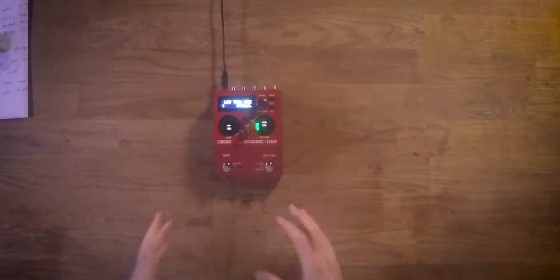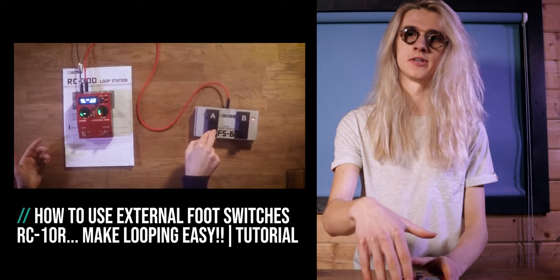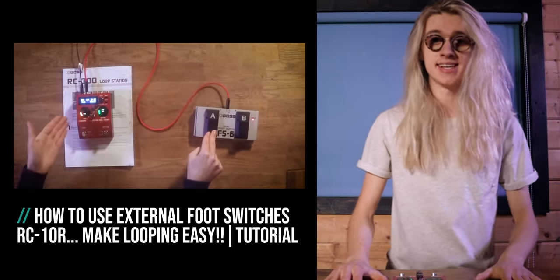You're probably wondering why your Boss RC-10R doesn't work like the demos — that's because out of the box it comes in parallel mode. Parallel mode lets you run two tracks together in tandem, synced, so track one and two play at the same time rather than one at a time. Personally, I'm not too keen on this mode because of the limited foot switches — it gets quite difficult to switch tracks. If you want to use it, you can map external foot switches, and I have a tutorial explaining that in more depth.